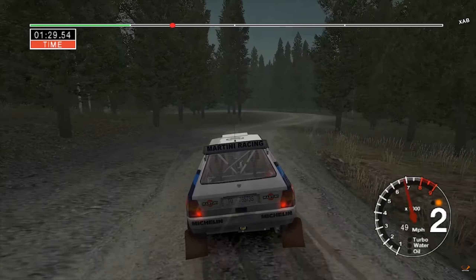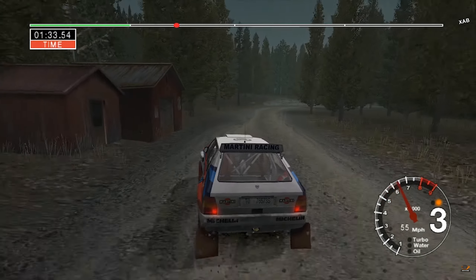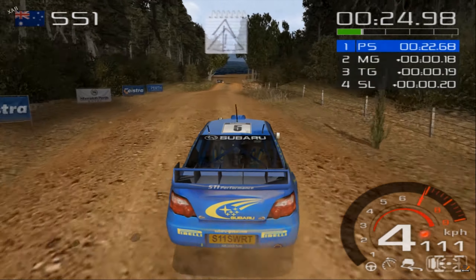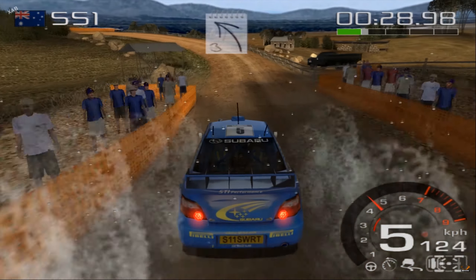50. Big jump into three right, don't cut. And three left, opens. 30. Very long five right, tightens.